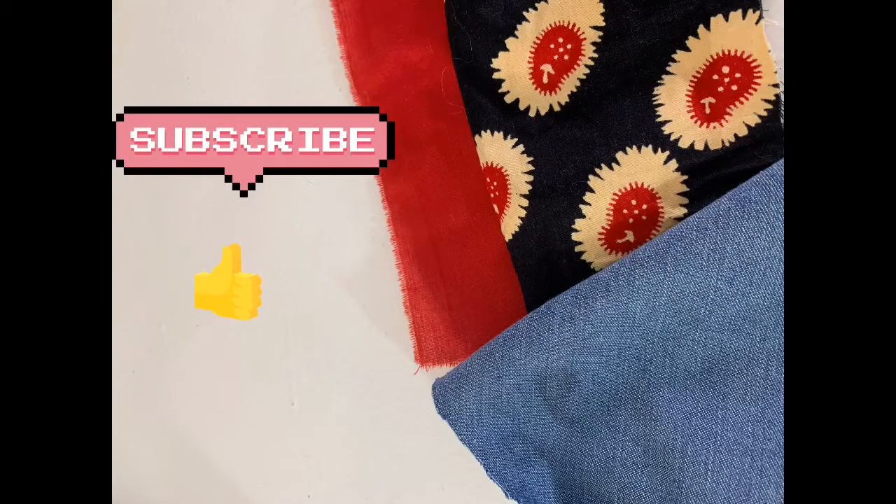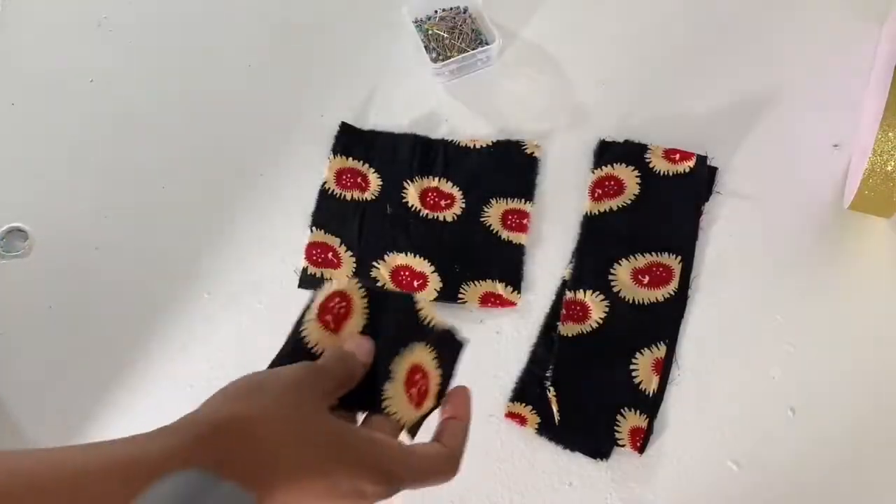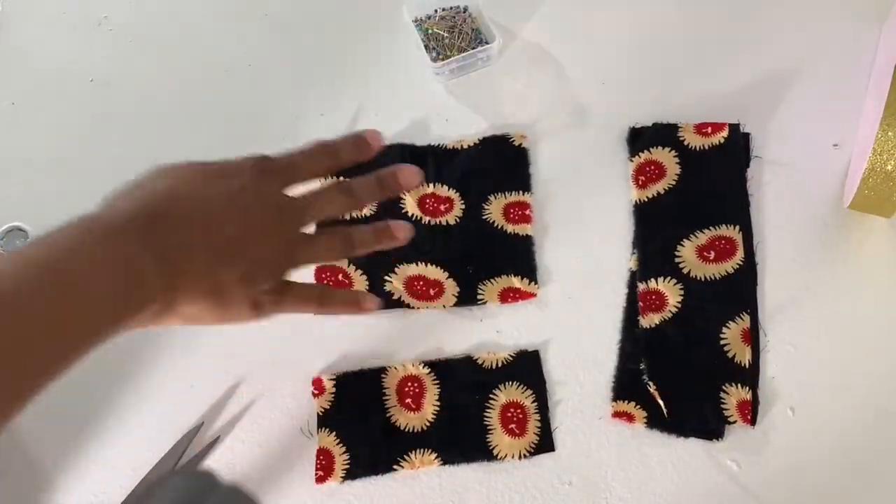Hey, welcome back! Today we're going to be doing a few quick easy bow ties. Don't forget to like and subscribe. All right, on to the first one.